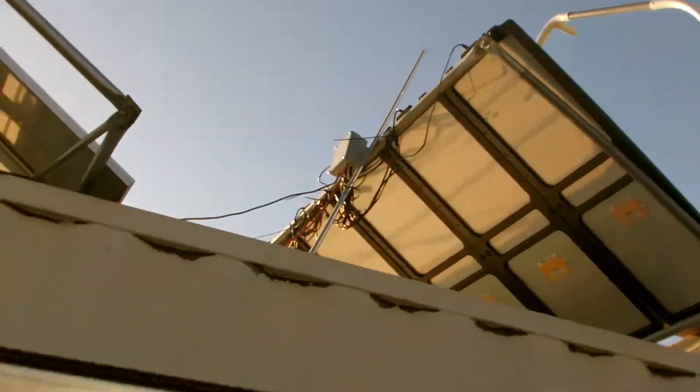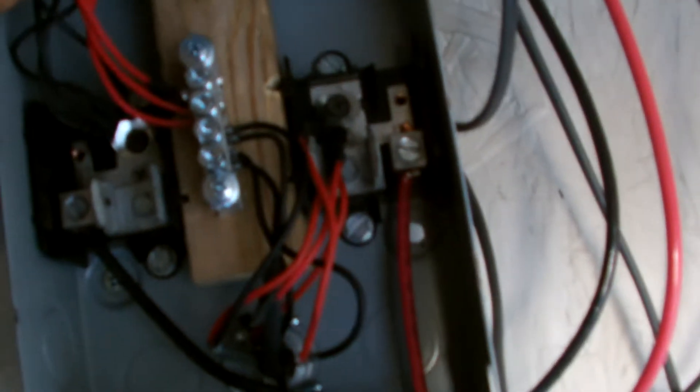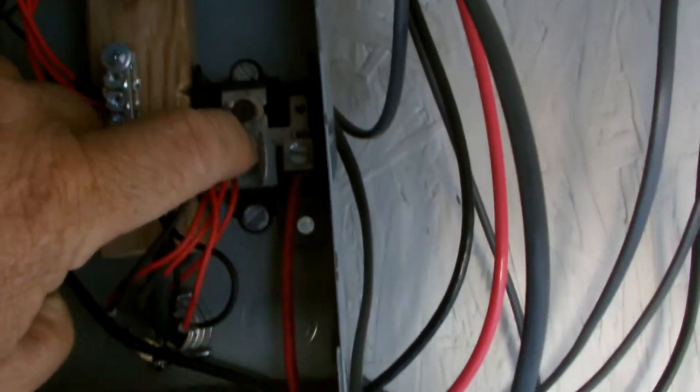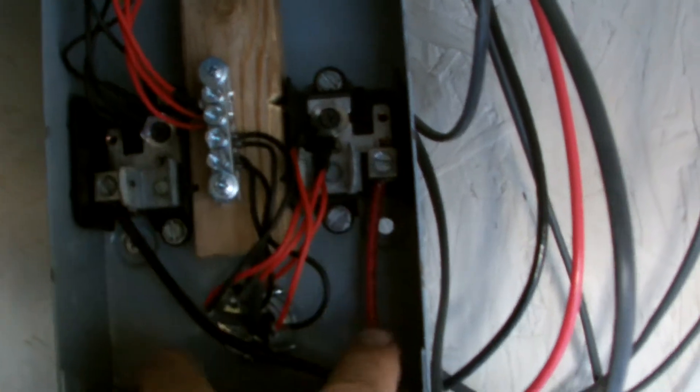There's a combiner box up there for that panel, and here's a combiner box for panel A. You can see how I did it — the negatives from four of the panels go here, and those positives go to the middle. The negatives from the other four go to the middle, and the positives go off to the right. So there's the positive lead coming off and the negative lead coming off. This section is 12 volts, and this section is 12 volts, but altogether it's 24 volts.